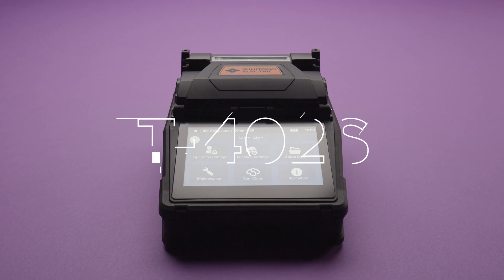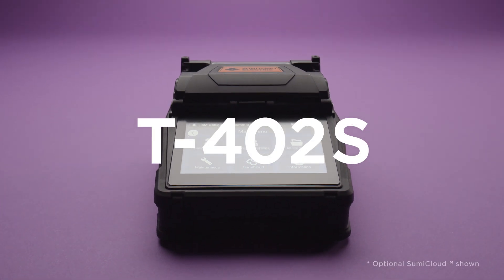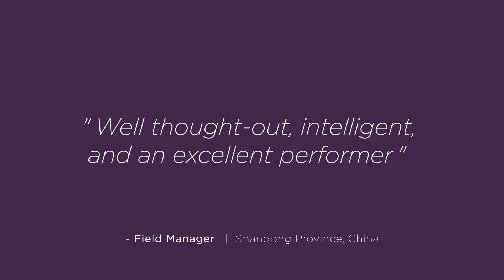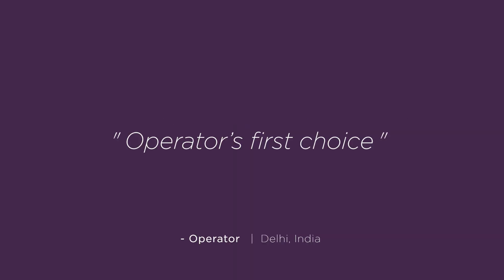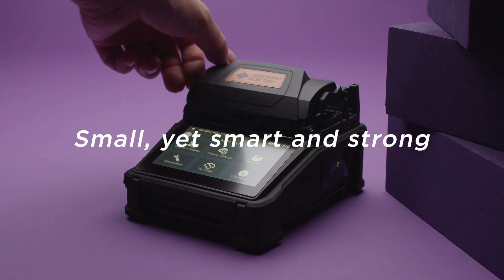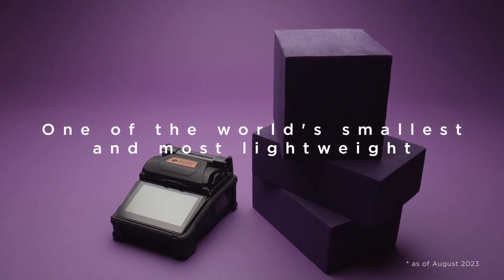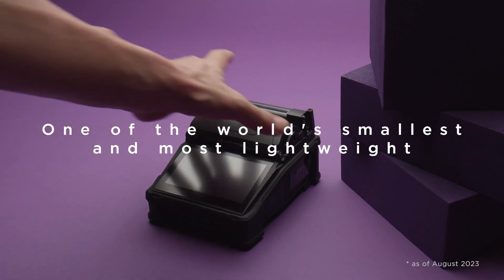Sumitomo Electric's new fusion splicer T402S. Small, yet smart and strong. One of the world's smallest and most lightweight. Compact like no other.